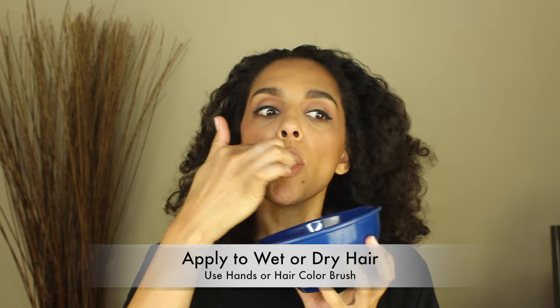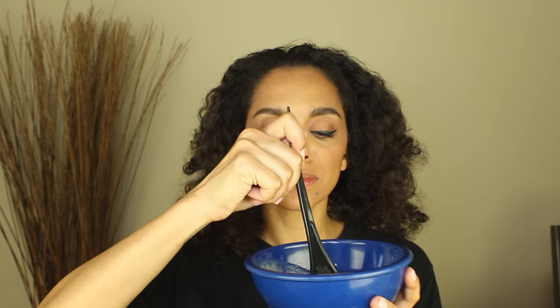I just refuse to shower twice if I don't have to, plus I wanted to test out the slip on dry hair. Oh, and by the way, this tastes amazing — if you have leftovers, treat yourself to a smoothie!